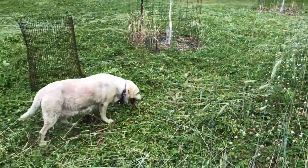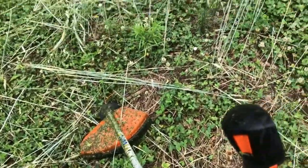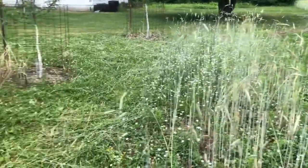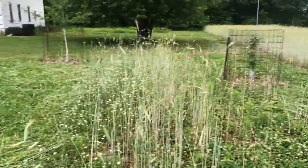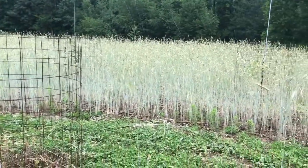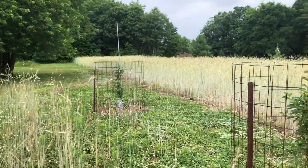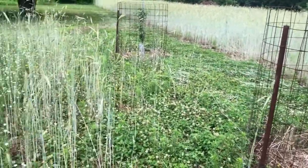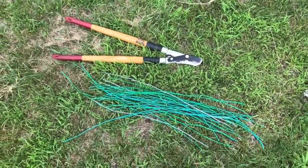Happy 4th of July guys, just down here weed whipping some of my clover in the orchard. That clover planted underneath this rye isn't growing the greatest, so I top-seeded it and I'm going to just leave that rye stand and see if some more clover can take it this fall. Happy 4th of July — rain is on the horizon.